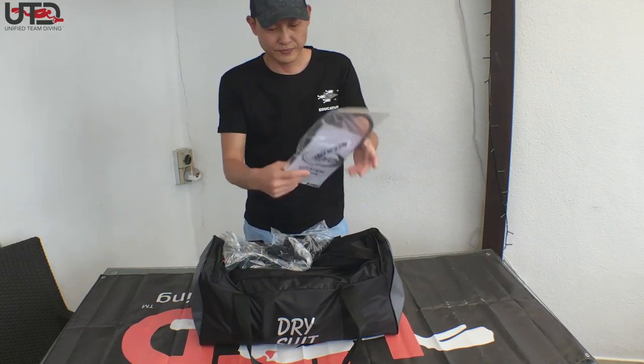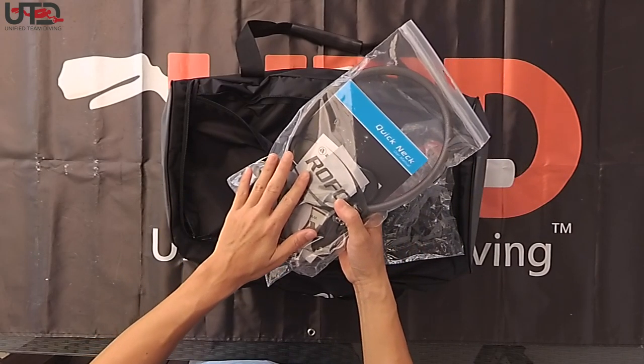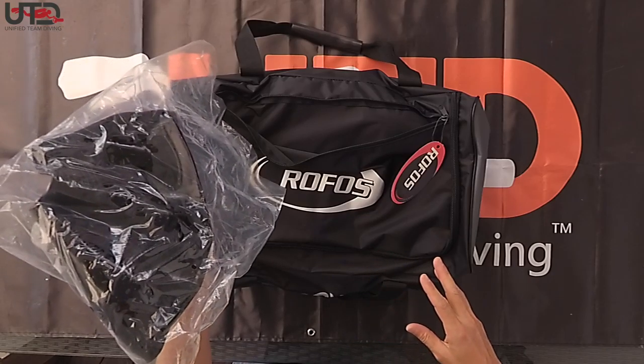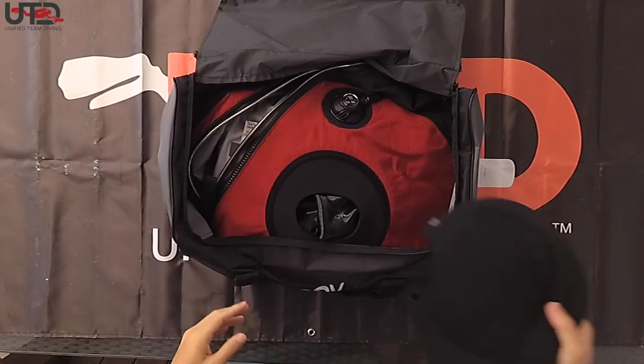Inside the suit, it comes with the service kit, as well as the dry suit inflator. It also comes with a quick interchangeable neck seal — this is a silicon neck seal from Cytec — as well as the Rofos hood.